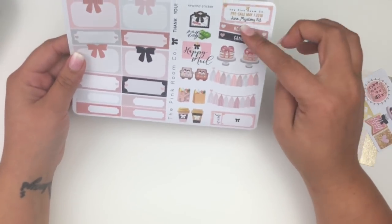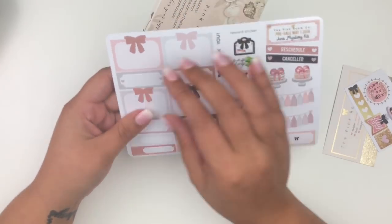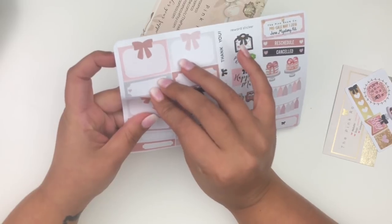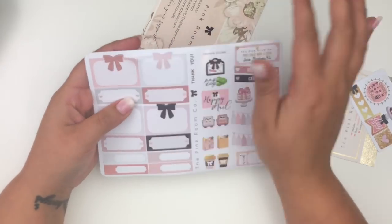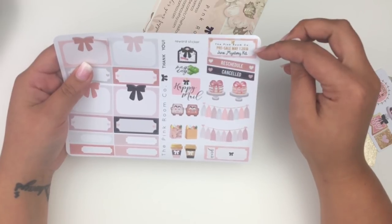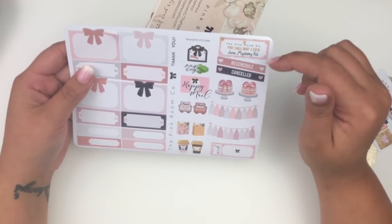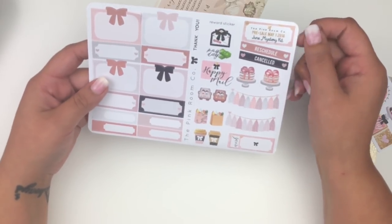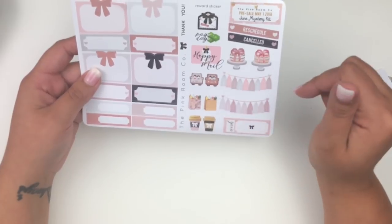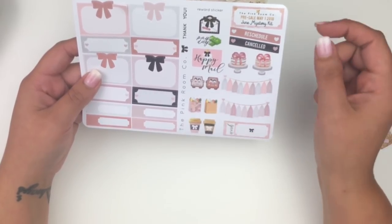There's also a thank you sampler with half boxes with a bow cutout on top, and what appears to be a preview for the June mystery kit on May 1st. The freebie banners include more cakes, happy mail, little cars, grocery bags, and coffee cups — pretty awesome.